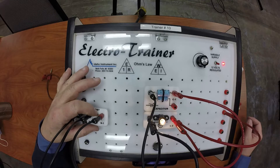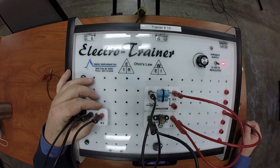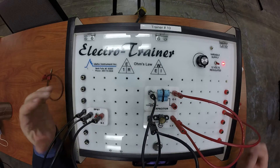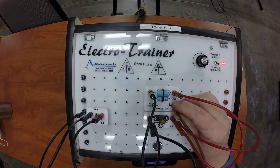So when I turn it off you'll notice the light dims out, but it dims out rather quickly. See — it doesn't turn off instantaneously like it did before. So if I want to increase the amount of time it takes to dim out, I'm going to add the other capacitor to it.